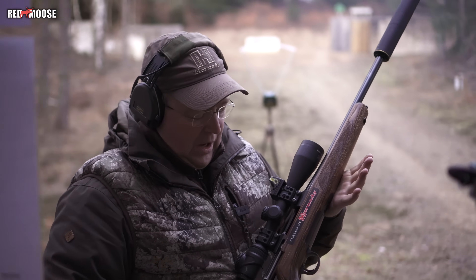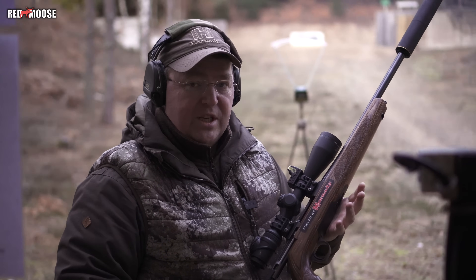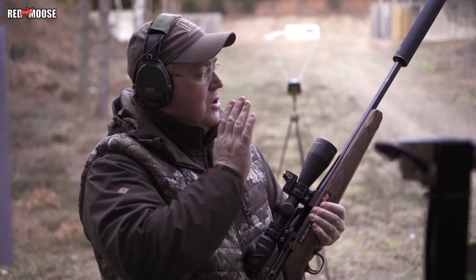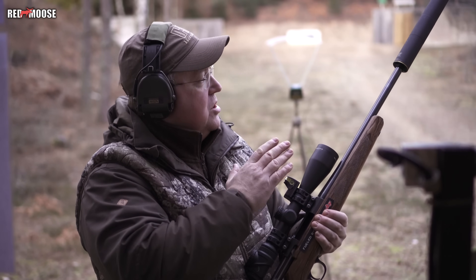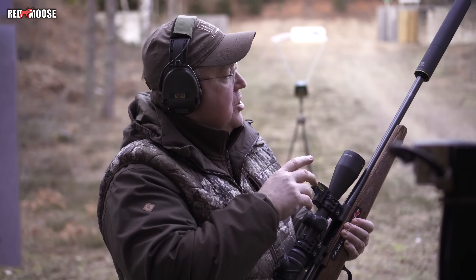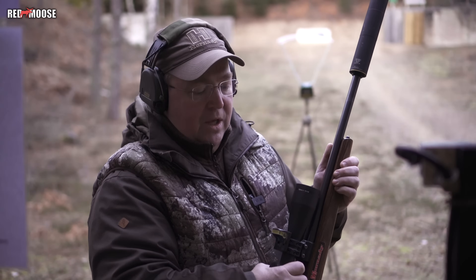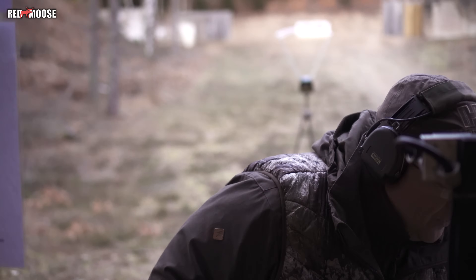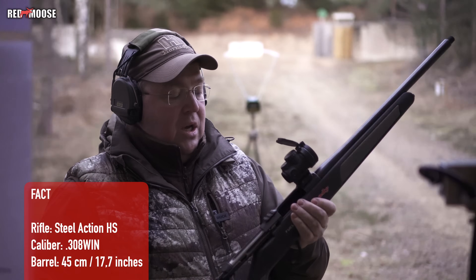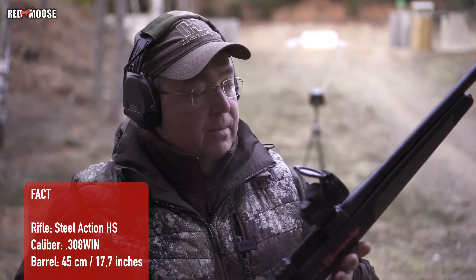So now we have made three series with the full barrel, 51 centimeters — three shots without silencer, three shots with the X silencer, and three shots with the Victor L silencer. Now I will change rifle and shoot three shots with the shortened barrel, 45 centimeters, compared to the 51.